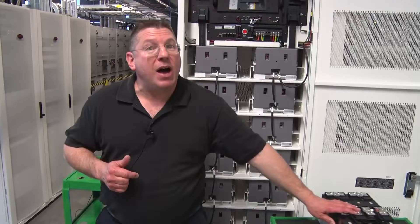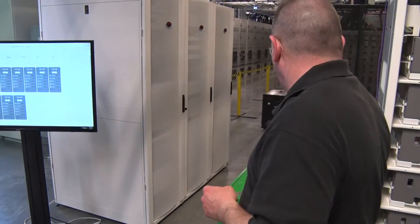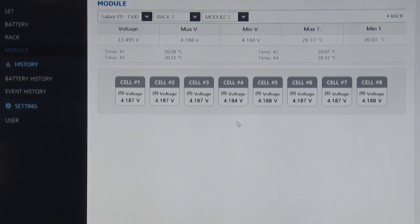Let's take a look at the monitor and see what we can see here. We can see the individual cabinets that make up the battery system. We can drill in and look at the individual cabinet and the 17 modules that make up that string. And finally, we can actually look at the individual module and see the cell voltages and each of the temperature sensors.